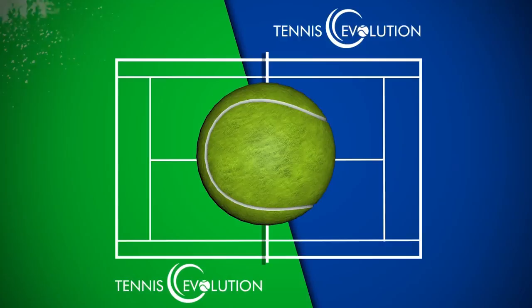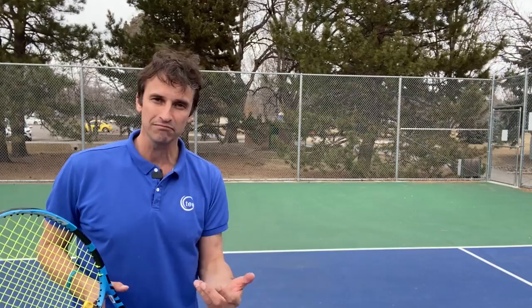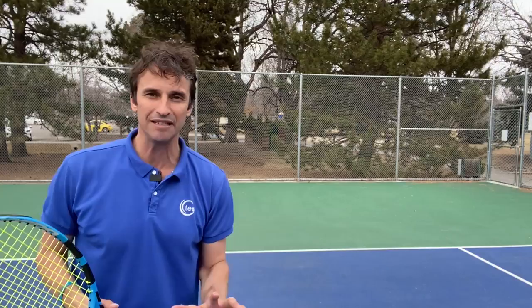My name is Jeff Salzenstein. I'm the founder of Tennis Evolution, one of the leading online tennis instruction websites in the world, and I'm absolutely committed to helping players understand their technique, their footwork, their strategy, their mental game, and even be able to prevent injuries. And in today's lesson, we're going to focus on forehand footwork and I'm going to give you a number of scenarios that I believe can help you.